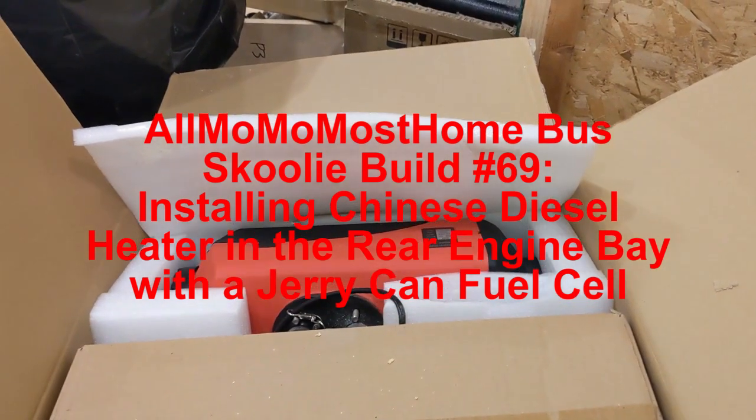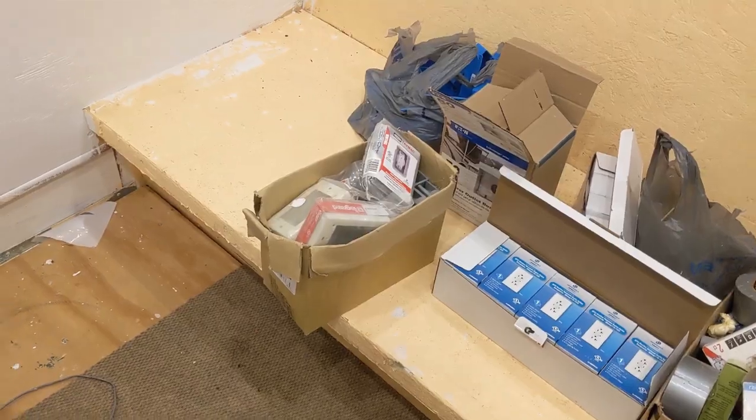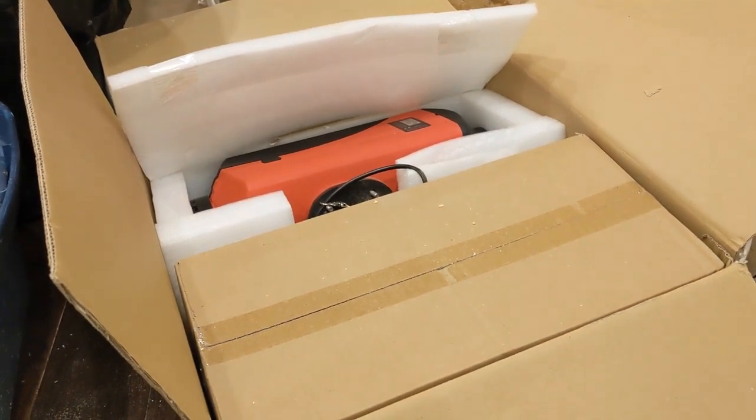The weather's getting colder. In order to work inside the bus, I'm actually going to get this diesel heater installed. Right now I'm unboxing this to see what all the components look like. I've had this laying around for months and months, just haven't installed it yet.